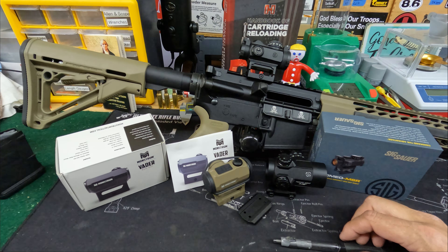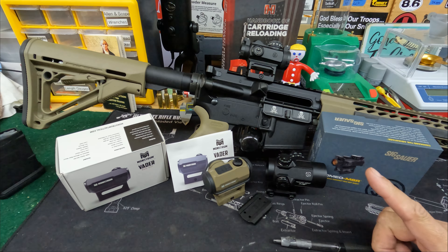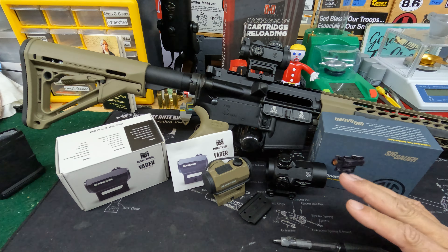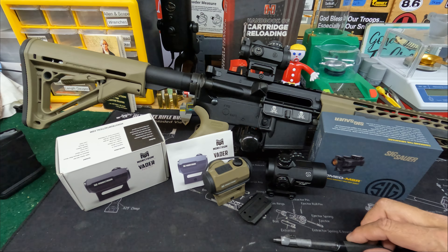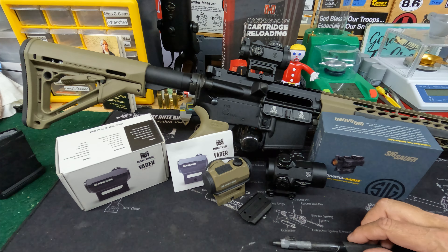Sometimes you get caught in that crowd and they do some extreme testing and say that's got to make it good — not necessarily. To me, at least in my shooting, as long as it's reasonably rugged, reliable, and tracks and holds its zero well, that's fine. Red dots are not long range, high precision, but you still want the best value and performance you can get.